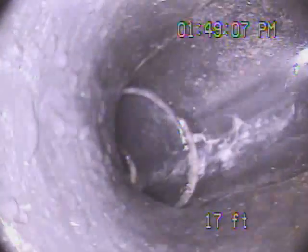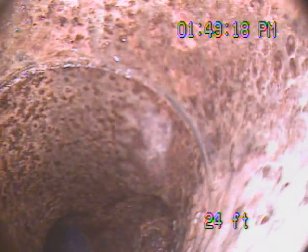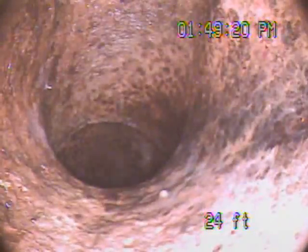Okay, drops down. Still ABS. This might go out the back of the house. There's the opening. Continuing. So far, looks very good.